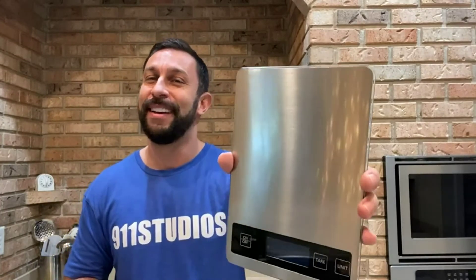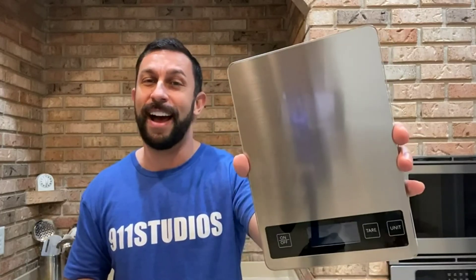Thanks again for watching, I'm Adam from 9-1-1 Studios. Subscribe — you won't be disappointed. Adios amigos.